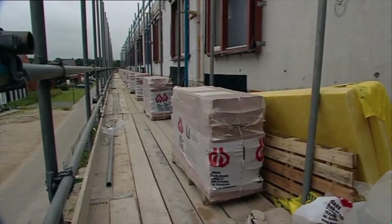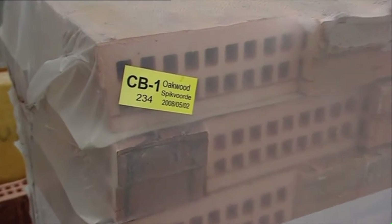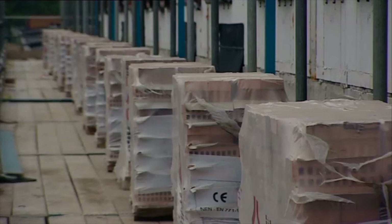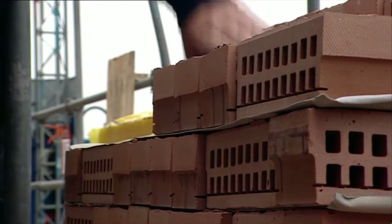Clip Bricks are packaged in such a way that they can be used straight away from the packs delivered to site, with no need for blending of packs. Each palette of Clip Bricks is clearly marked with corresponding details to each order. This enables easy identification of the contents of each palette and allows them to be appropriately placed directly on site.